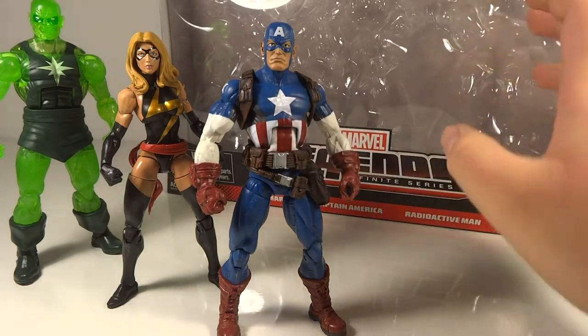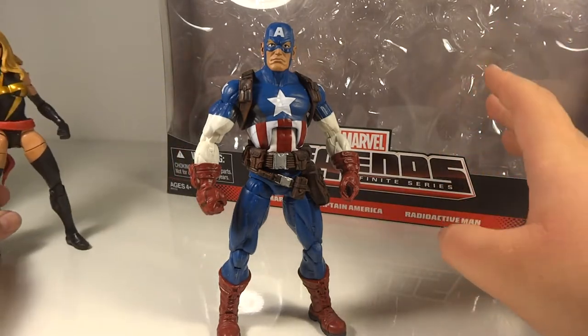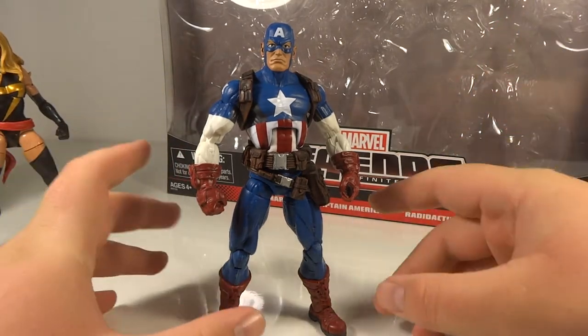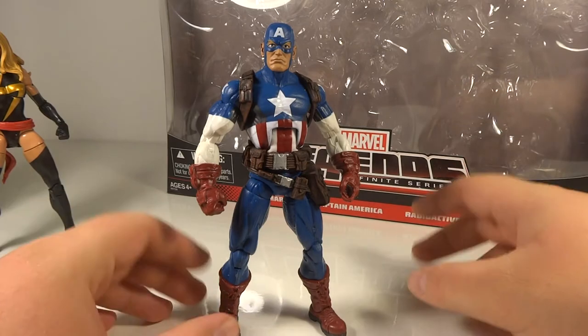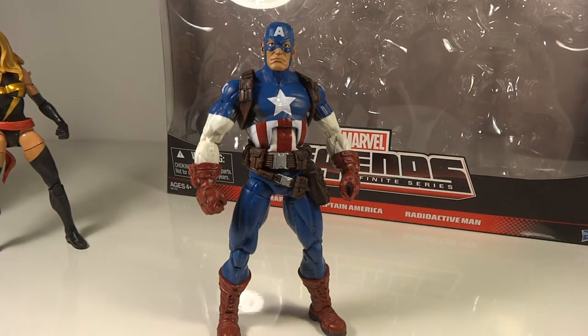So let's go over the figures. Starting with the packaging: it's the standard design packaging for the Marvel Universe series, whether for a movie or a comic series. It's just elongated — that's the only difference. Overall, I think it's quite a nice way to do a three-pack with a series like this.